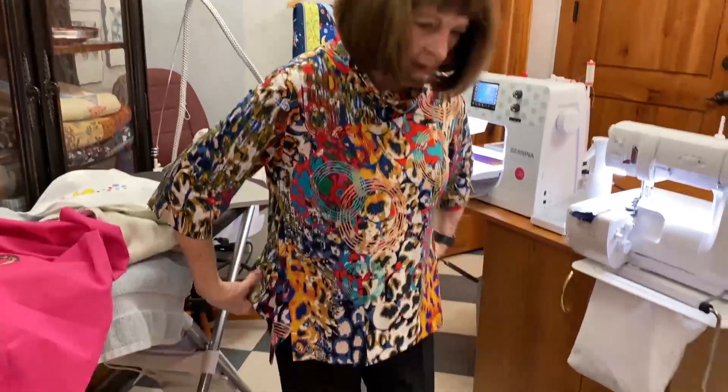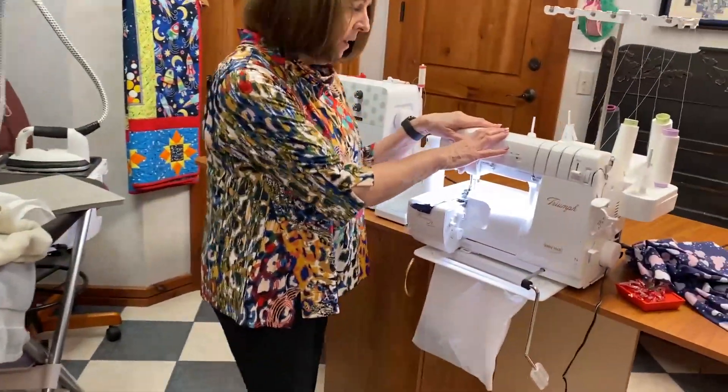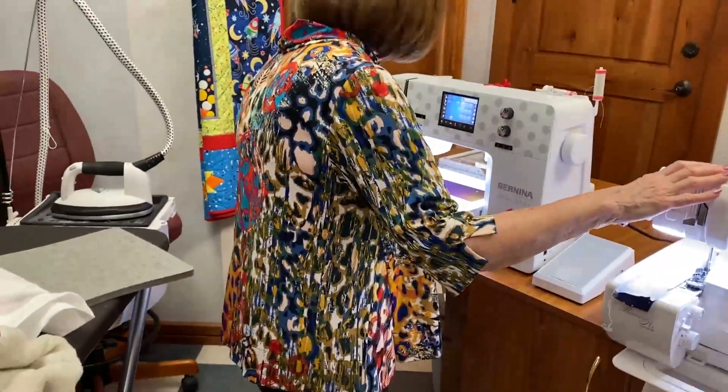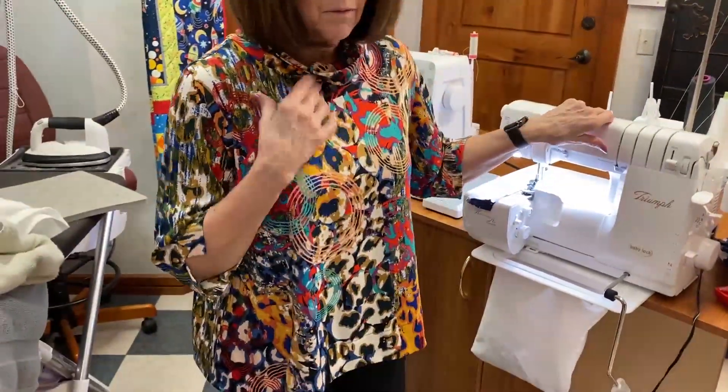If you notice what I have on today, this is a shirt that is done on the wonderful Triumph Serger. We love the Baby Lock. It's a cute pattern — we think it's one of the best ones out there. It's a Liberty pattern — the same style but a different color.